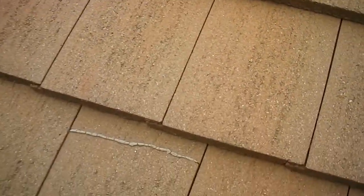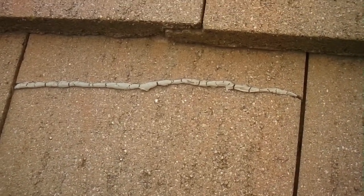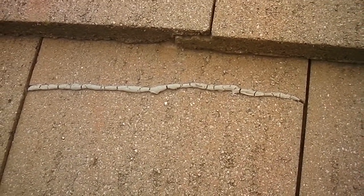Here we have another incorrectly repaired broken tile. As you can see, it's been caulked. Thus far it's holding up, but no guarantees with that. I'd recommend replacing it and repairing it correctly.